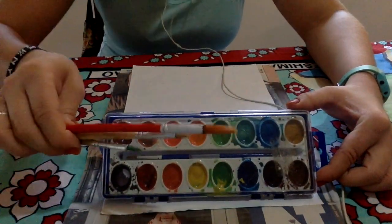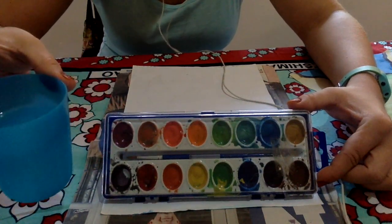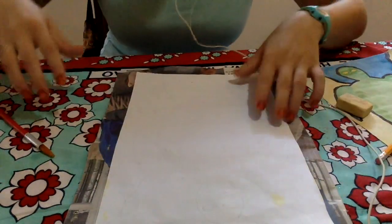You'll also need some brushes and a cup of water for cleaning your brushes. If you don't have watercolor paints at home, that is okay — you can color in your picture using colored pencils.